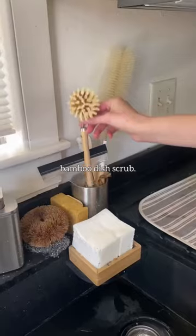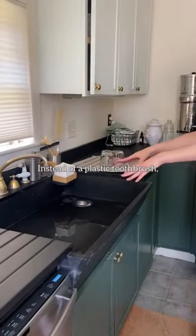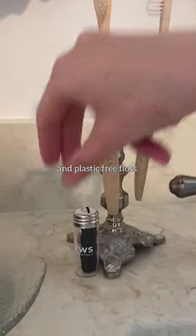Instead of sponges, try a bamboo dish scrub — these last forever. Instead of a plastic toothbrush, try a bamboo toothbrush and plastic-free floss.